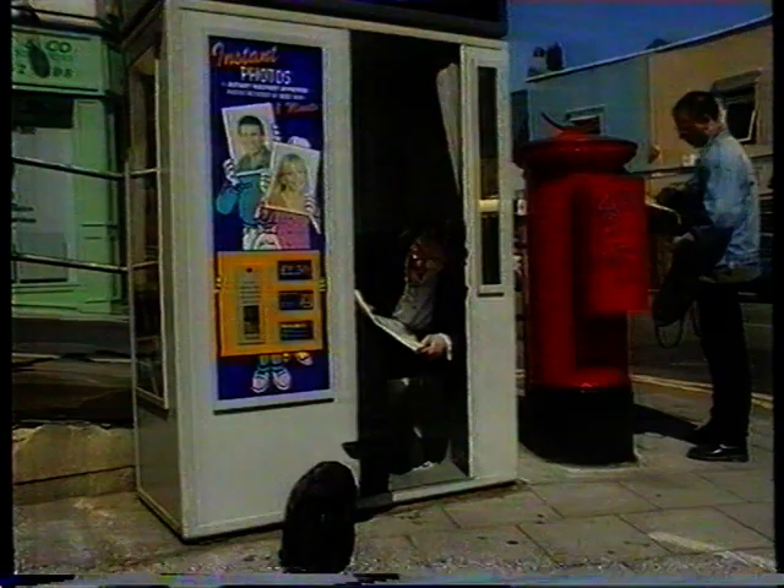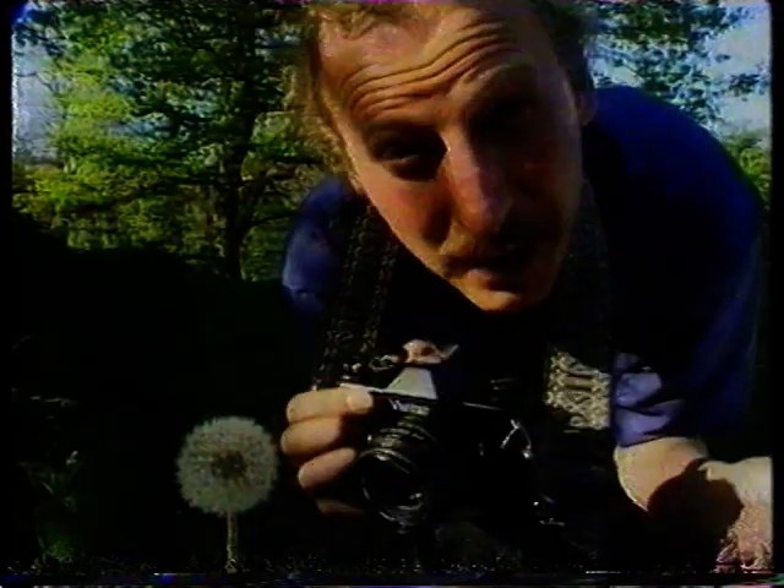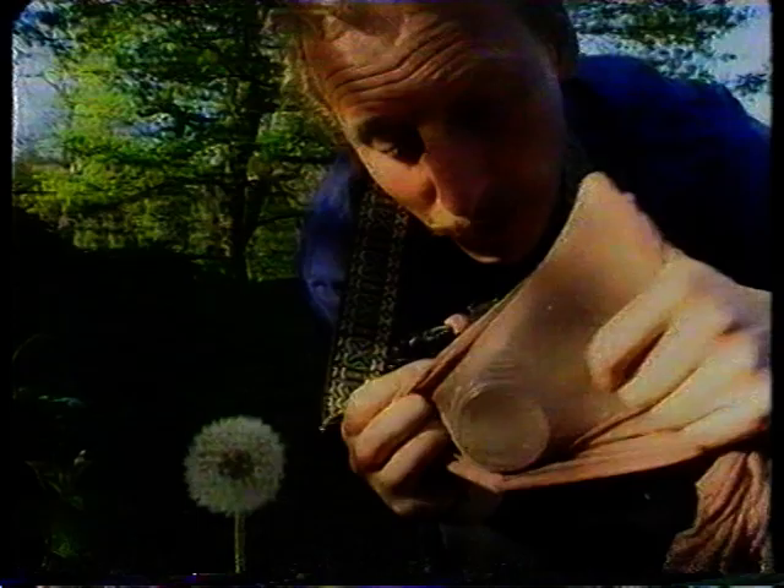If you want a really easy, simple way of getting a soft focus effect on your photos, just get an old pair of tights and stretch the material over the lens. Simple.